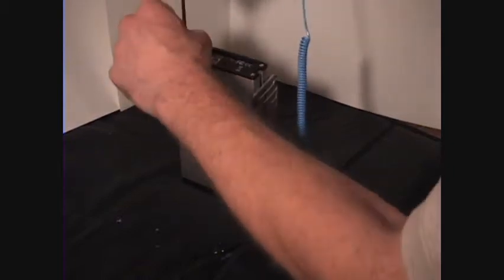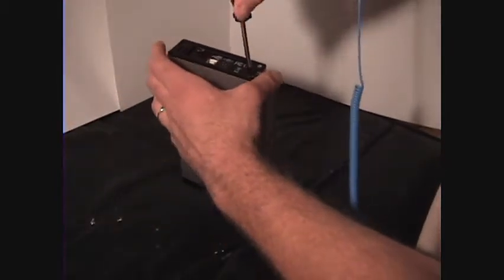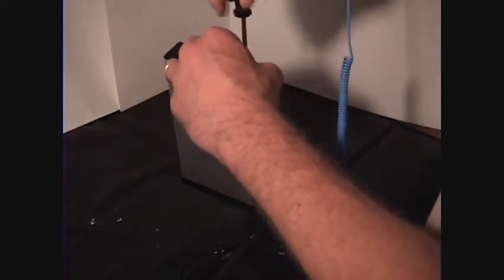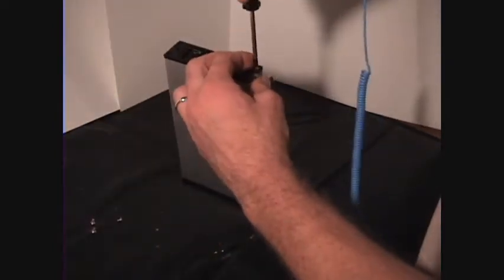However, the warranty is not worth a whole lot if you can't get a hold of your pictures. And once you send it back for warranty service, they're probably just going to give you a new hard drive and you're going to lose all your stuff. So we're going to open this up here.